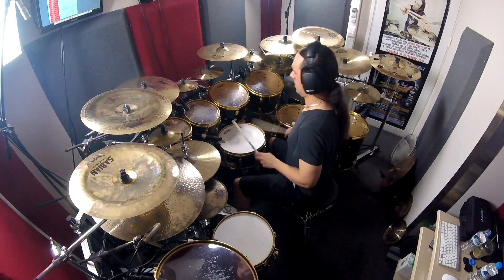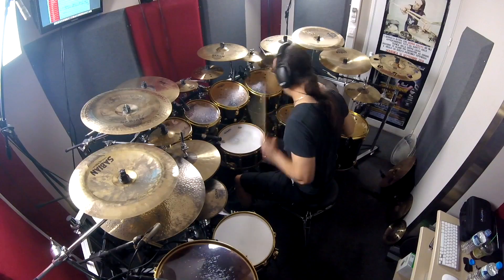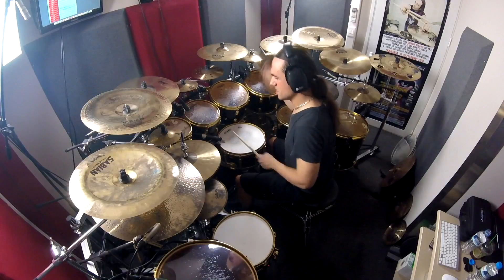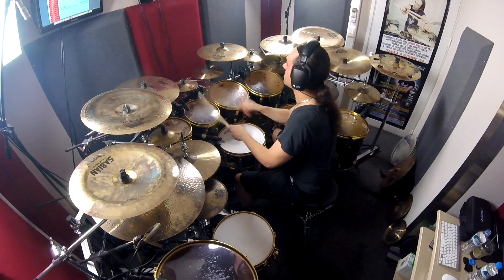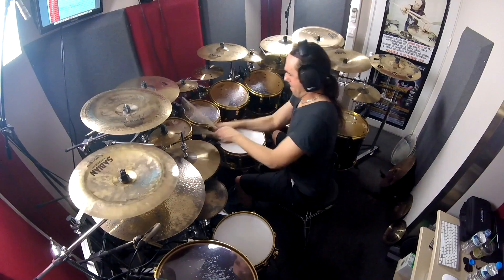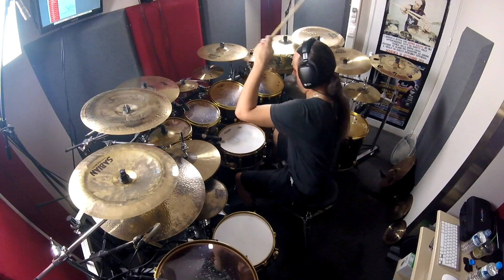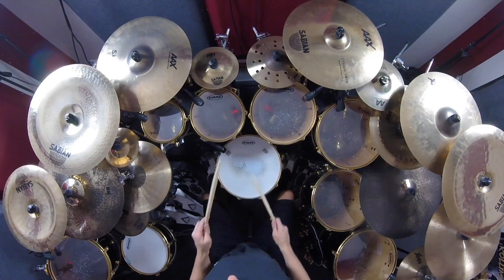I'm using the 10-inch Air Splash, and that's definitely one of my favorite splashes ever. The multiple spoiler holes create more density on the cymbal, and I think it's a studio splash — it's ready for the studio. It's not too loud, it's very sweet, and it blends so well with the other cymbals and the drum set.